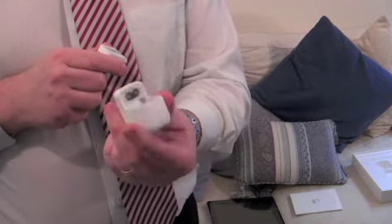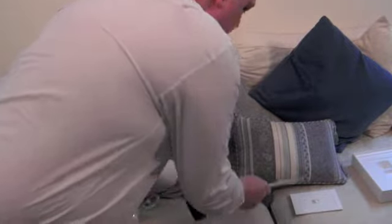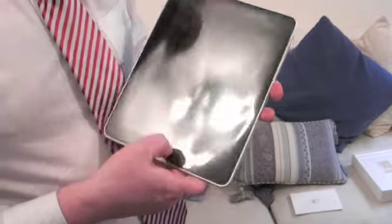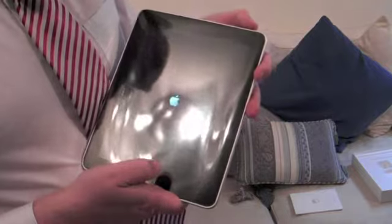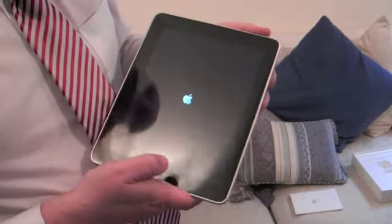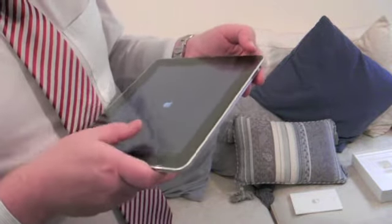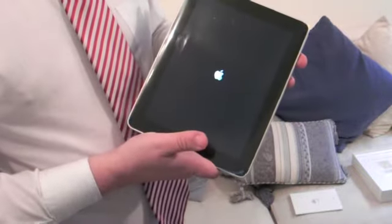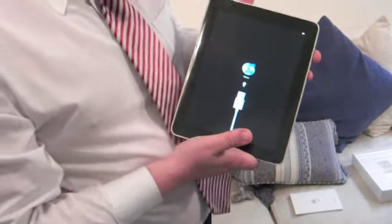I do have a couple of UK iPod plugs lying around, so I'll just slide it in there and be able to use it in the UK. Next thing to do is make sure this switches on. And there you go — there's the Apple logo. I'm not going to take the plastic off just yet.